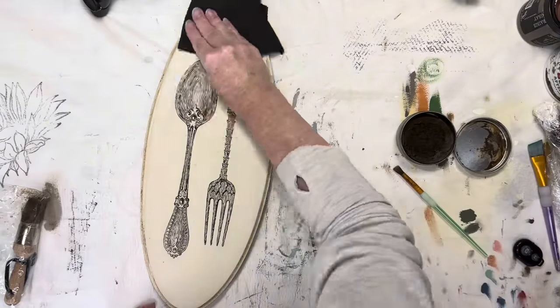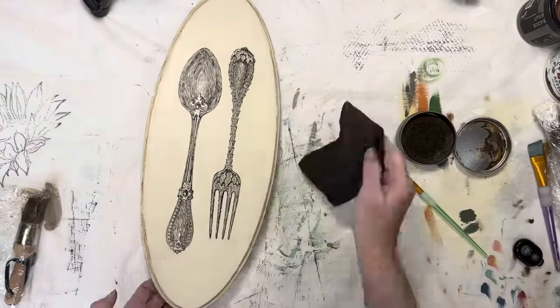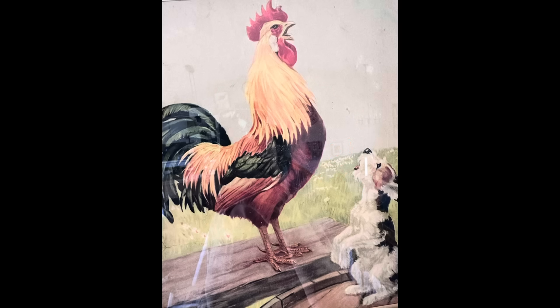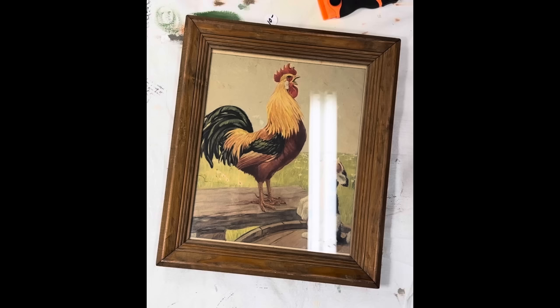I really like how this project turned out and the inlays are so much fun to work with. It's going to look great hanging in my kitchen. Today's second project is this framed print that I got at an estate sale. I just love this adorable little dog trying to crow along with the rooster. However, the frame itself was boring, so I decided I wanted to create a distressed and worn finish using brighter colors that would bring the aged print back to life.